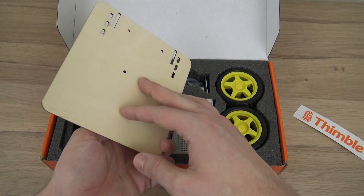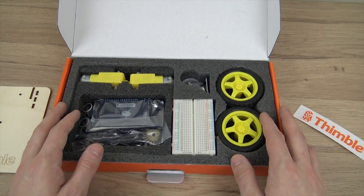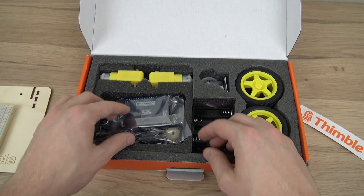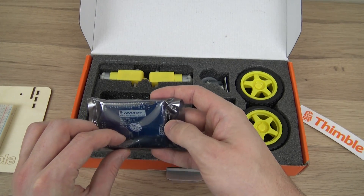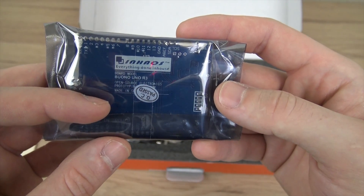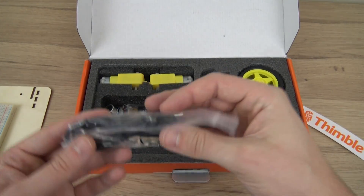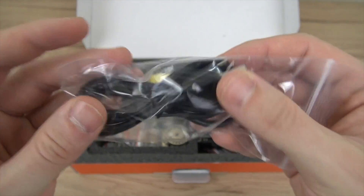This is the project board that we're going to attach the pieces to. Here's a breadboard that they send you with the project. The Arduino board, and a USB cable for the Arduino board.